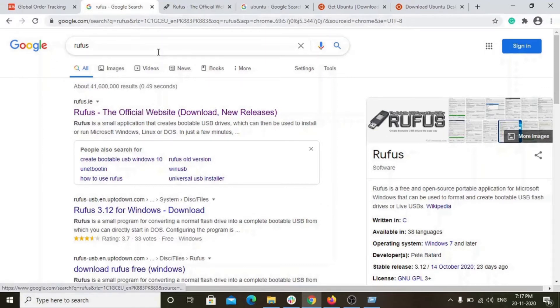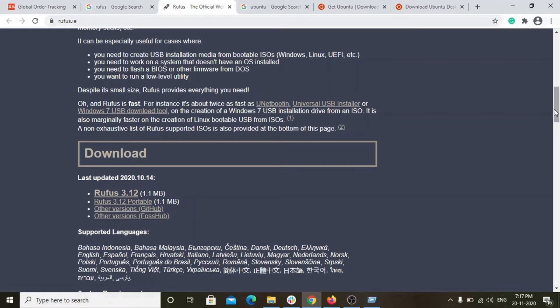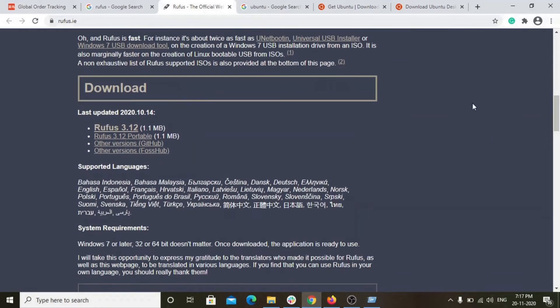Type Rufus in Google and click on the link — it will direct you to the download page. You can download it; it is a 1MB file.